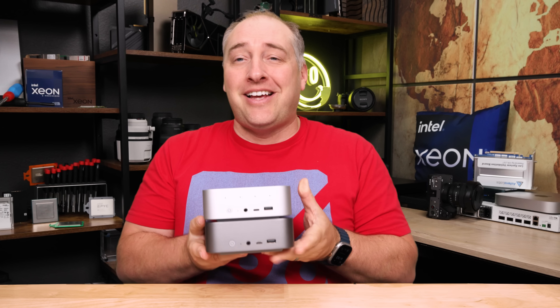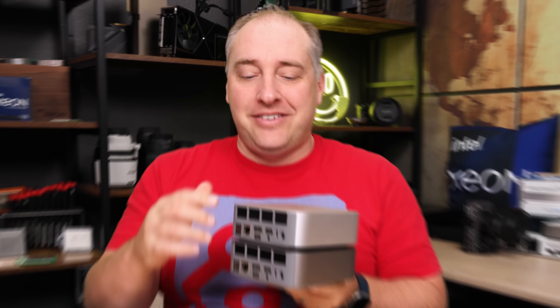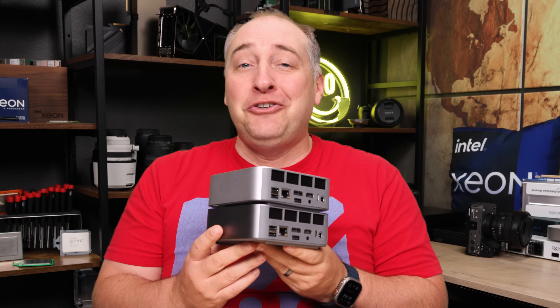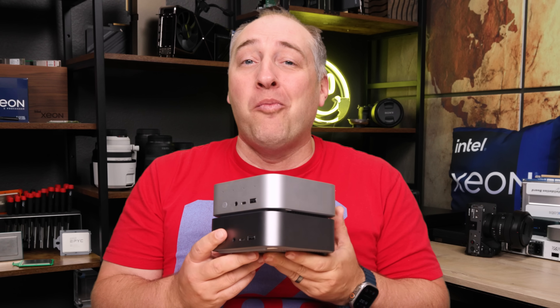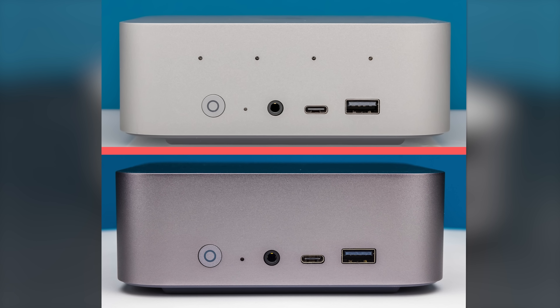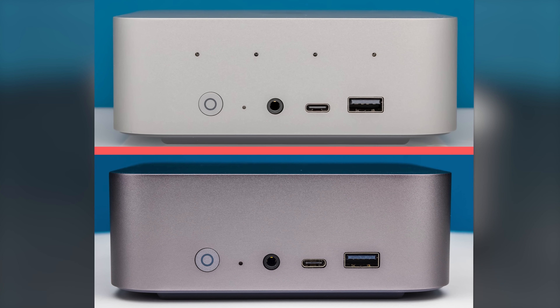The first thing I want to show you is these two systems. We have the SCR9 and the SCR8. If you didn't know any better, these things look almost identical other than maybe the color of the versions we have. From a physical footprint size, they're about the same.